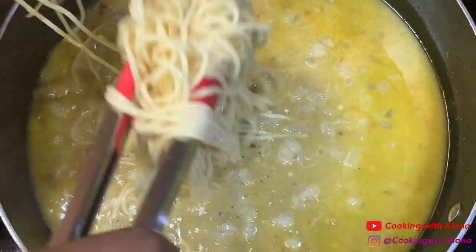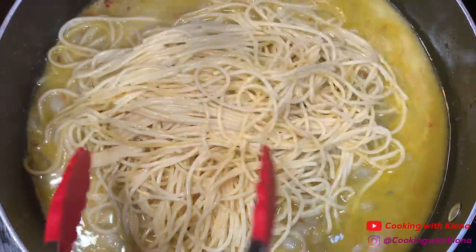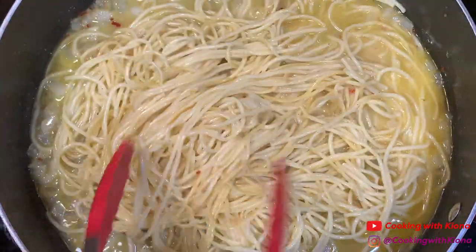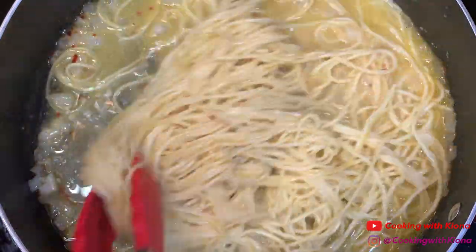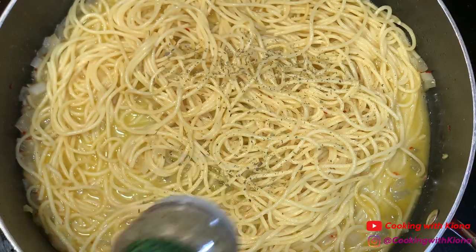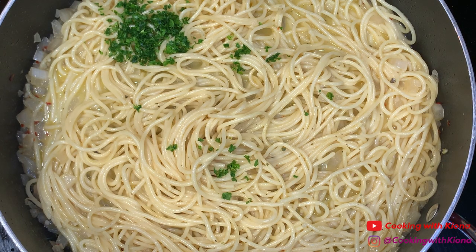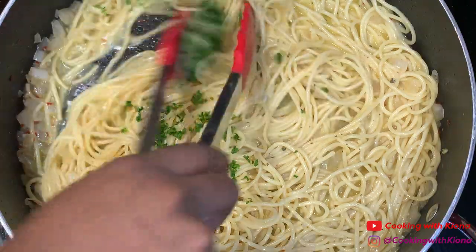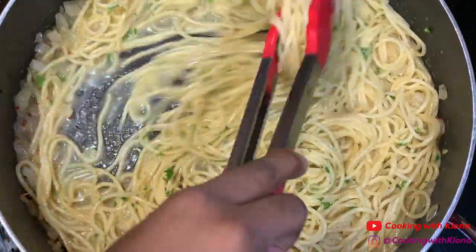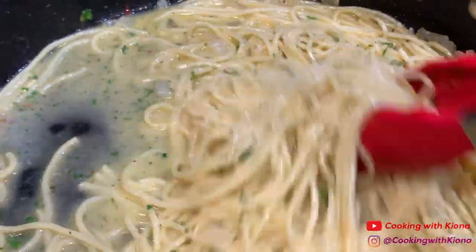Once you finish making your sauce, add your pasta noodles. Once your pasta is mixed in, add some Italian seasoning and 1 tablespoon of parsley. And that's it — you've finished making your scampi pasta.